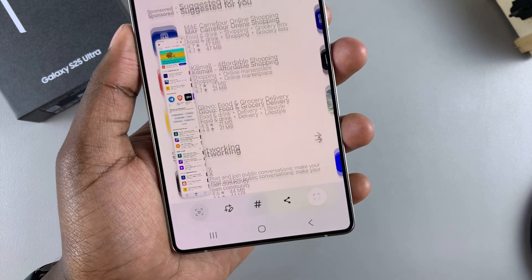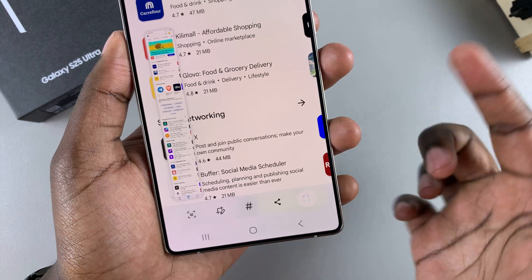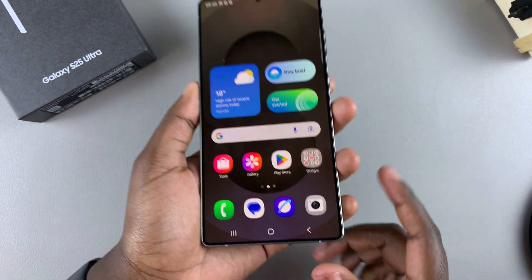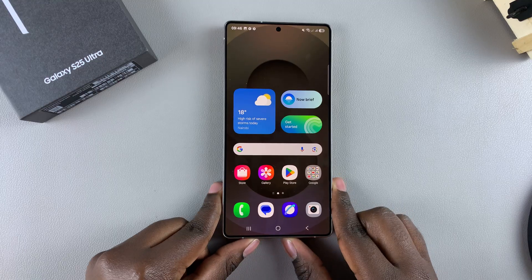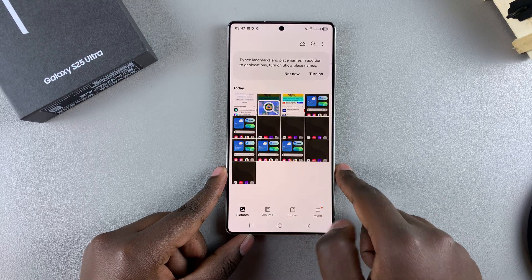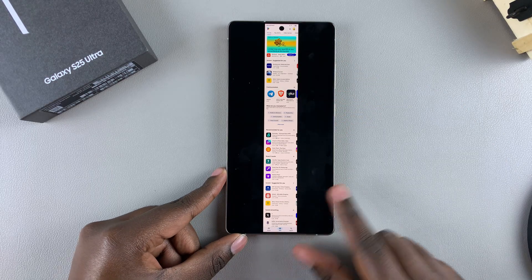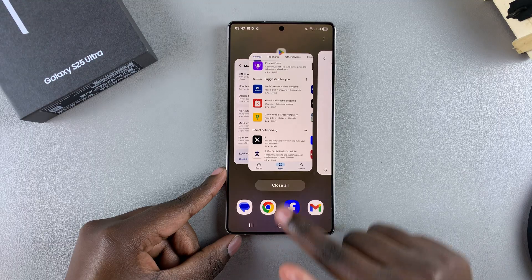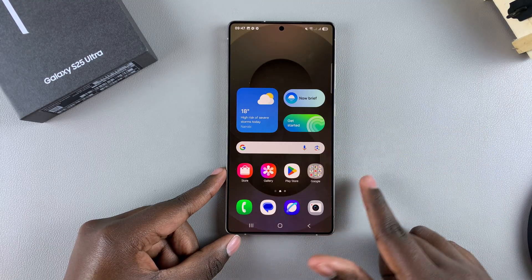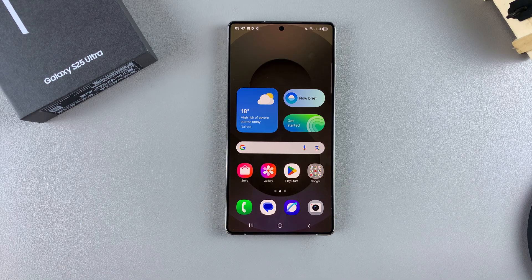When you're happy, tap on an empty space on your screen and the preview will disappear. Whenever you want to view your screenshots, just open the Gallery app and you can see your screenshots there, including the scrolling screenshot you've just taken. That's how you can take screenshots on your Samsung Galaxy S25. If you have any questions or comments, leave them down below and we'll get back to you.